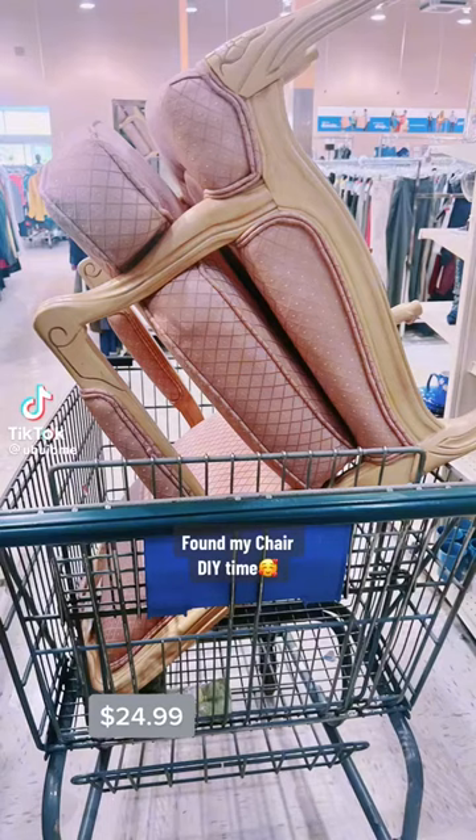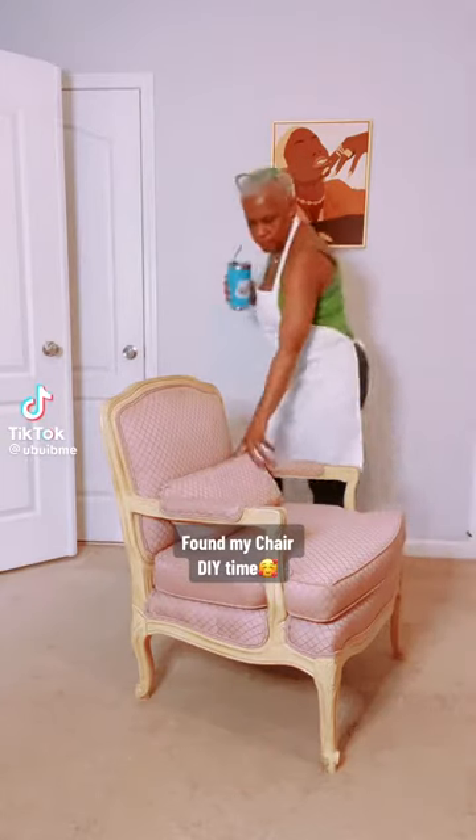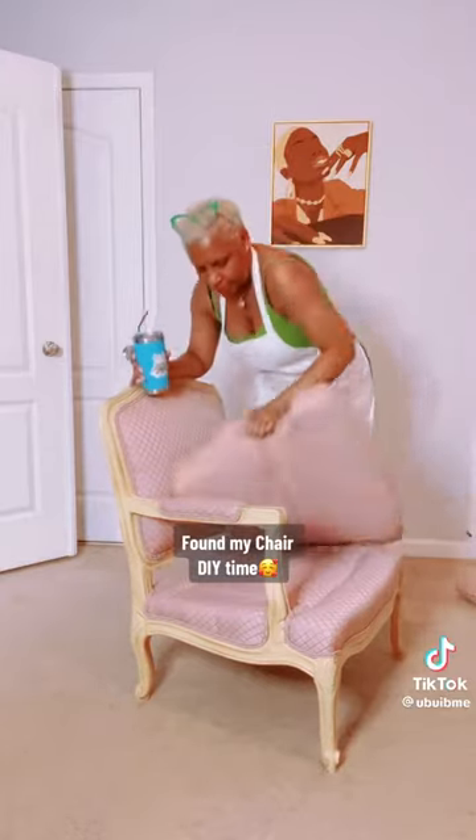I was looking for an antique chair. Went to the Goodwill and guess what I found? My antique chair. Let's get this baby cleaned up.